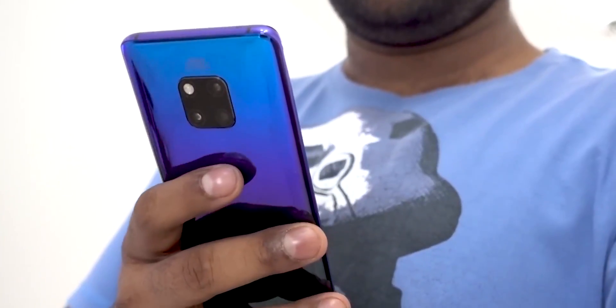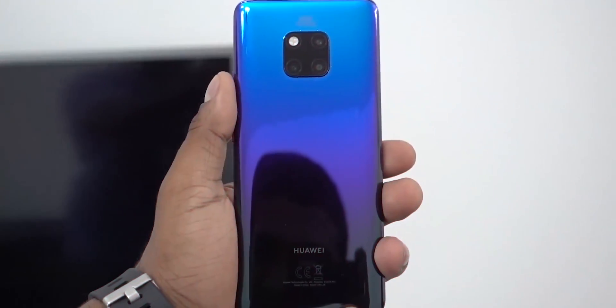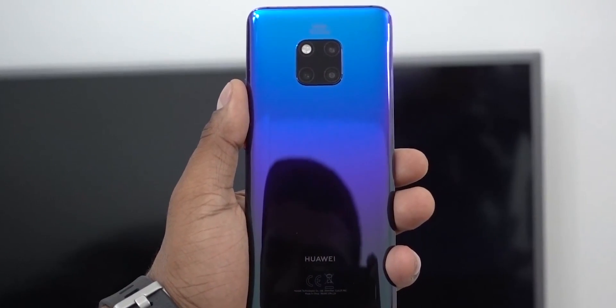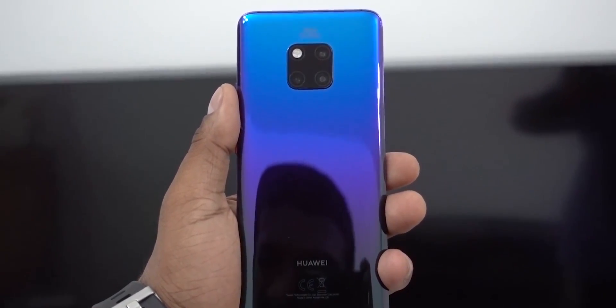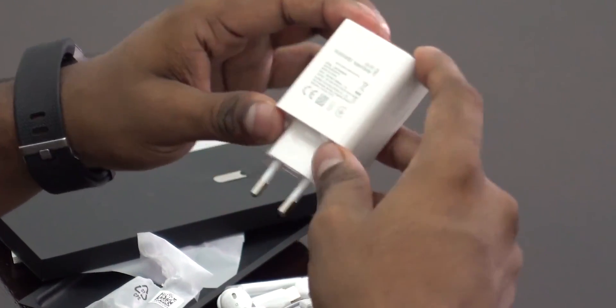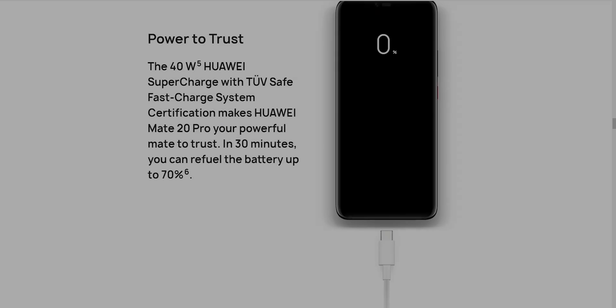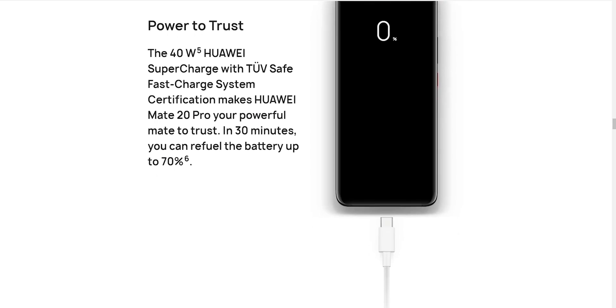But Huawei also has a solution here. The phone is very thick and has a 4200mAh battery. This is a high capacity for flagship phones. You can use a 40W supercharger. OnePlus' Dash Charger is a fast charger too — they can charge 0 to 70% quickly.